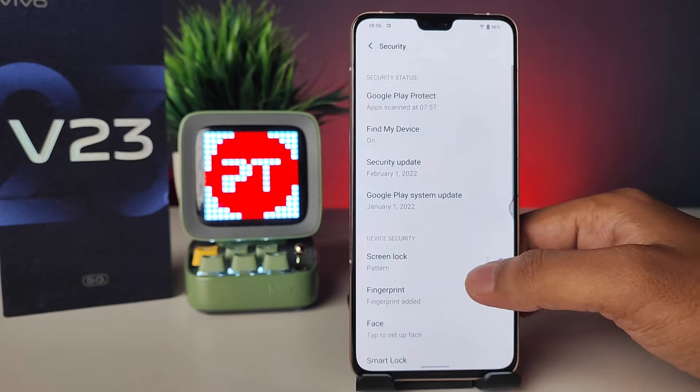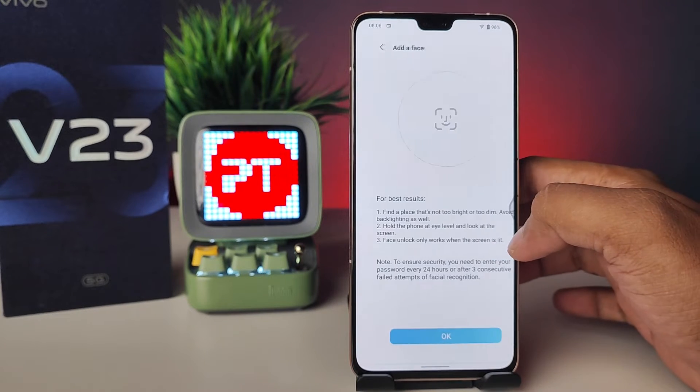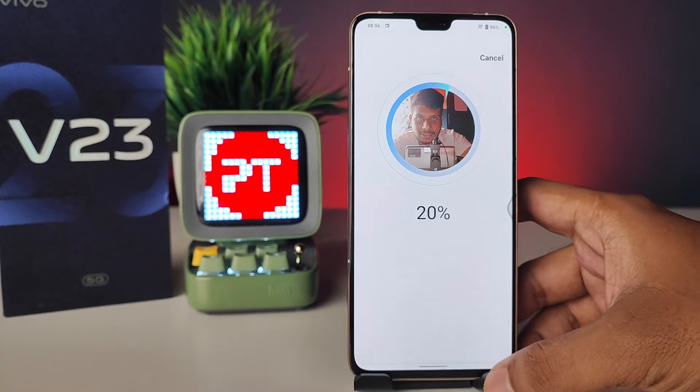Swipe up again, then choose Security, then choose Face. Enter your pattern, click OK, then agree. Now show your face to the camera.